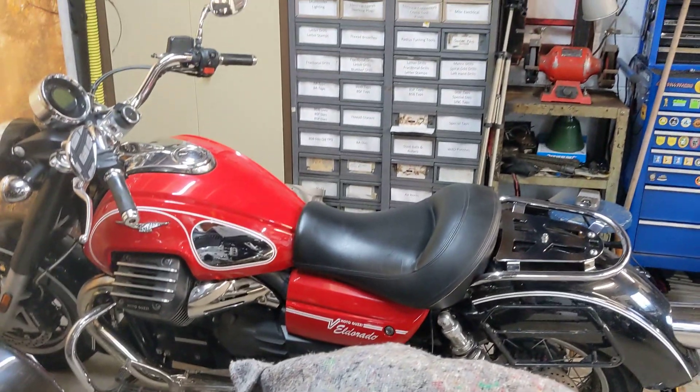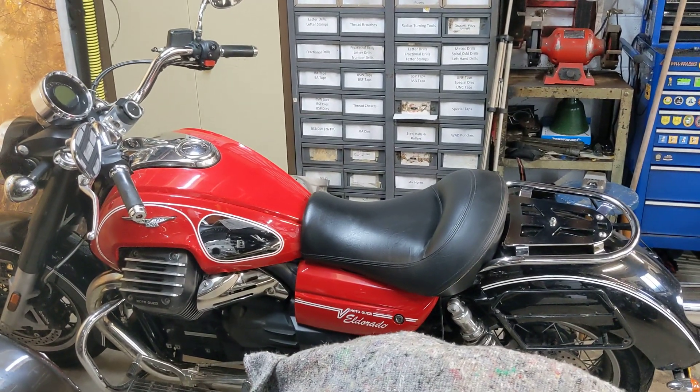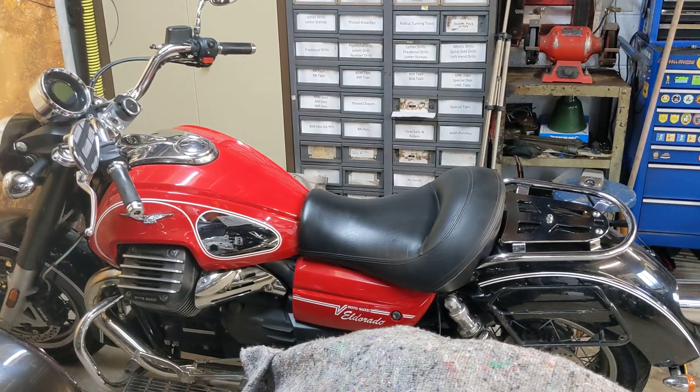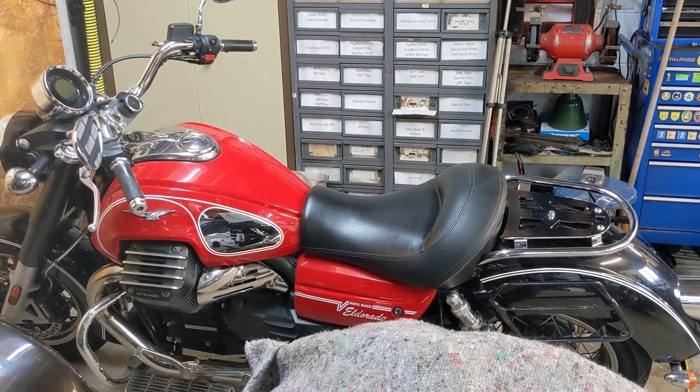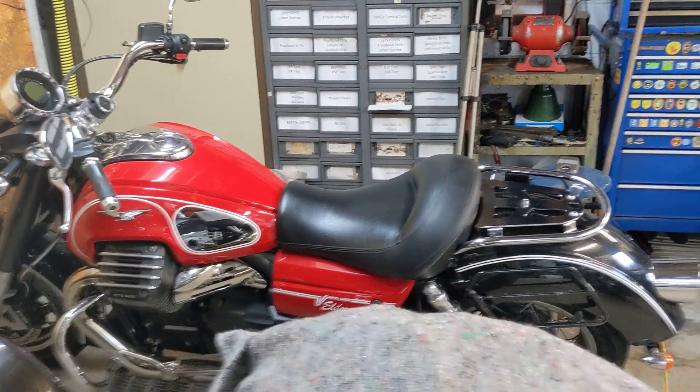So that is a job done, and I like it when everything's got an MOT. Even if you know something will pass when it's run out, it just means you can't jump on it and pop out if there's a break in the weather, and I prefer to have everything ready to go.